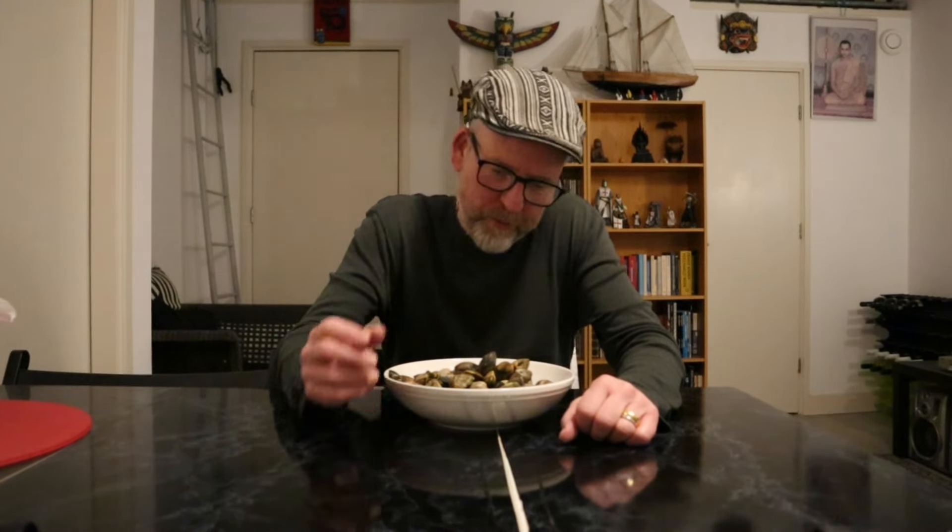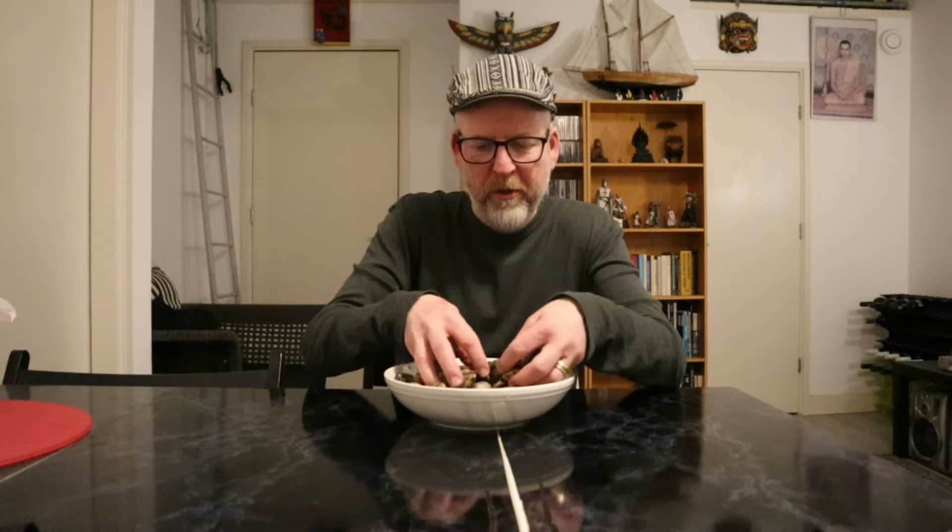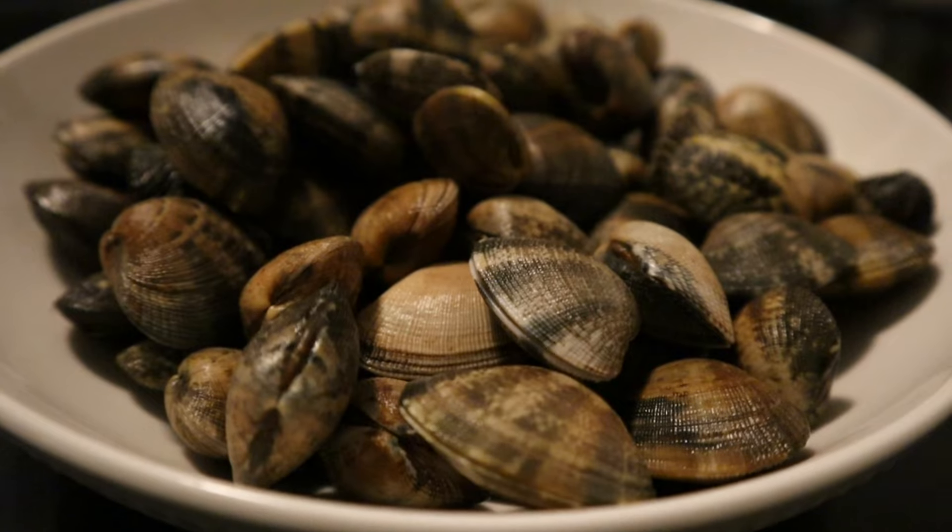Good evening, this is Jem, welcome to my kitchen. Right here I've got vongole, which are a Mediterranean species of clams, very suitable to make beautiful seafood dishes with. So that's what I'm gonna do — I'm gonna make spaghetti alle vongole, a classic Italian dish.